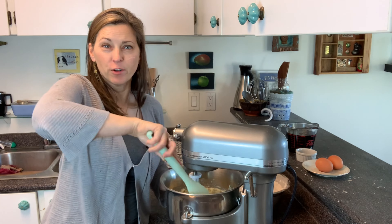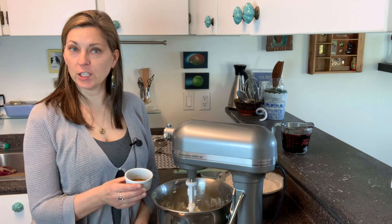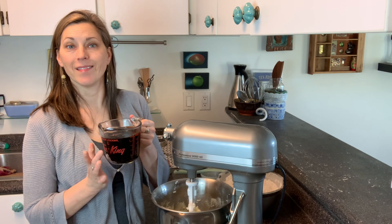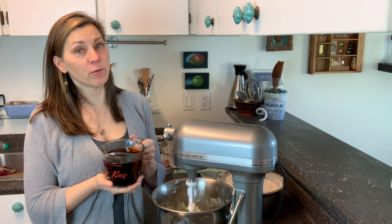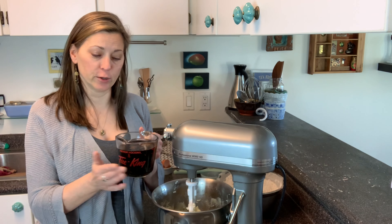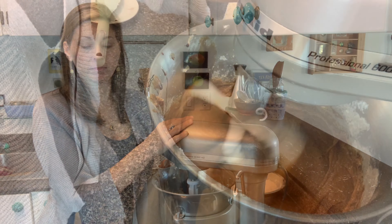I'll scrape down the sides and beat it for about another minute — I think that looks fluffy enough. Now I'm going to add one teaspoon of vanilla, one egg, and one cup of molasses. This is the magic sweet sauce that makes gingerbread as delicious as it is — it adds a very rich, deep flavor. A hot tip: get the fancy molasses, don't get the blackstrap. It's a little too intense; the fancy molasses has a nicer, slightly more delicate flavor for gingerbread.